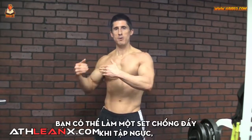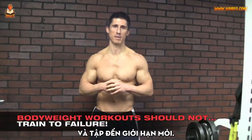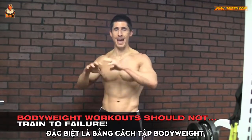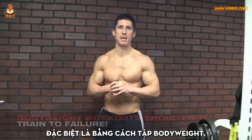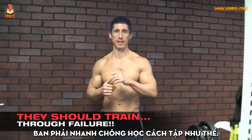Meaning you might do a set of pushups working your chest and take yourself to failure. But if you really want to start building muscle, especially from an entire bodyweight workout program, then you've got to go through failure and you have to learn how to do that quickly.